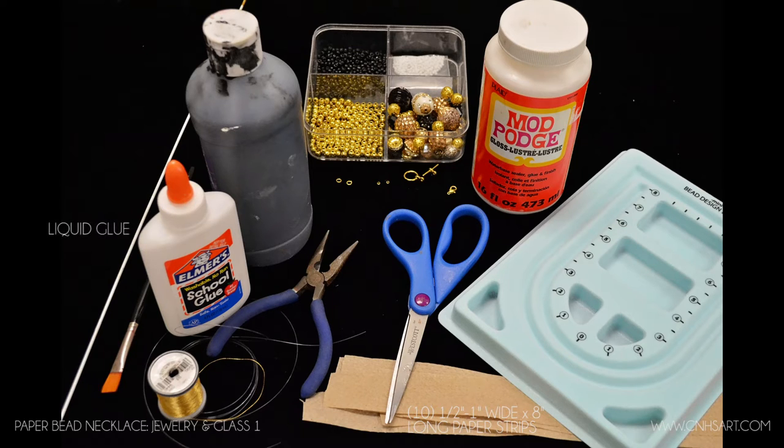You'll need liquid glue — we're going to use just regular Elmer's school glue. Metallic thread, so you'll see the gold thread. Acrylic paint — tempera paint will work fine, craft paint, really any water-based paint will be just fine for this project. You'll need a paintbrush. A metal rod — we actually just use a metal hanger, cut the long part off, and that works great for this. And a pair of scissors.